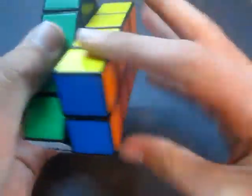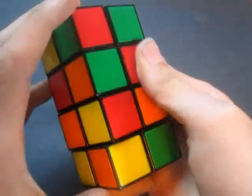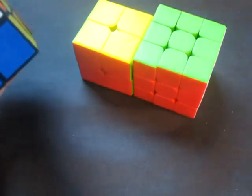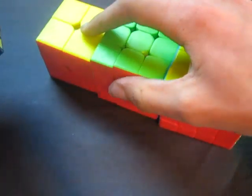So first I'm going to scramble this thing up. Before you learn how to solve a 2x2x4, you're going to want to know how to solve a 2x2, a 3x3, and a 4x4 first, because we're going to use algorithms from each of those.